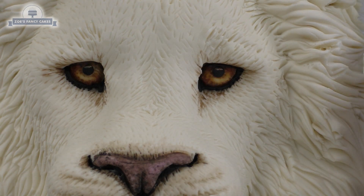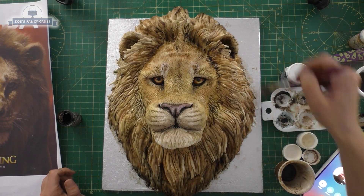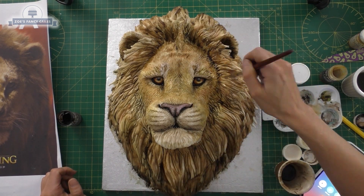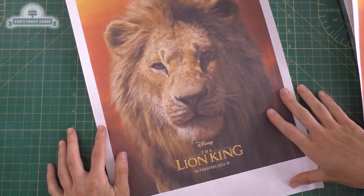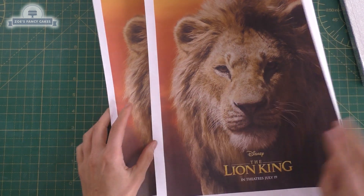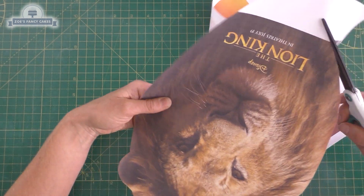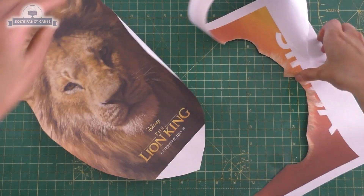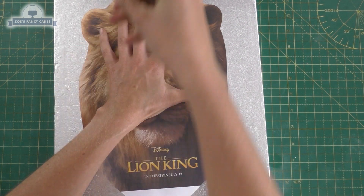Hi guys! In this video I wanted to have a go at trying to make a lion face. I wanted to make something for the new Lion King movie coming out. I couldn't decide between doing the cartoon style Simba or the new one at first, but I don't often do realistic style ones so we'll try this one first. I printed off two copies just in case my cake makes one all greasy. Print it to the size that you want it to be. This is just an image I got off the internet.